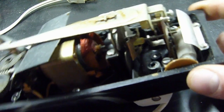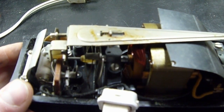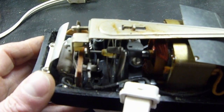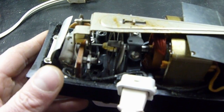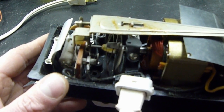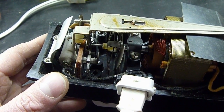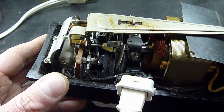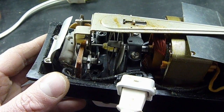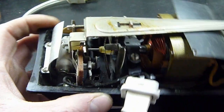That is our off switch on the other side here. When this is fully forward like that, it pulls this other contact out. This contact here is our actual off switch — when we pull that forward all the way, it pulls that back and turns the mixer off. Well, it's supposed to turn the mixer off, but it doesn't.